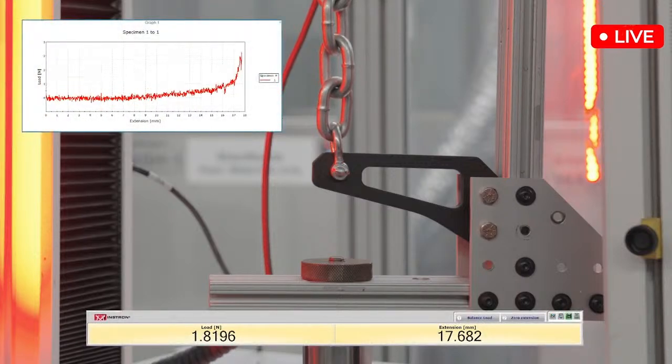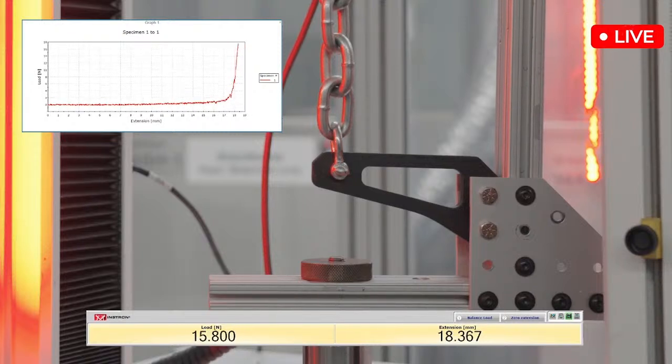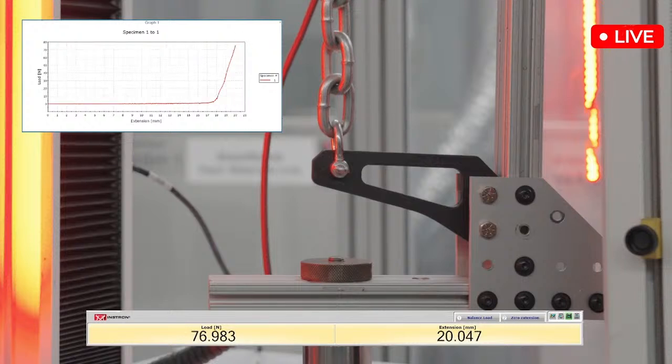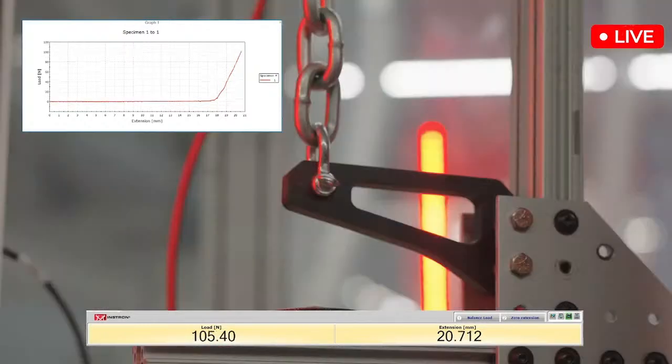We are off to the races. We are starting to climb. It looks like we are seeing the actual load increasing now. The flat region was stretching the chain back out — almost want to say equilibrium, not exactly the word I'm looking for.